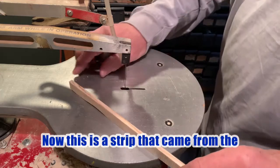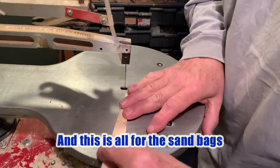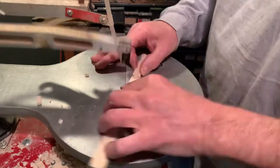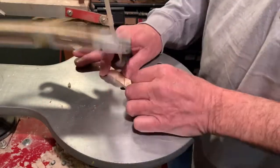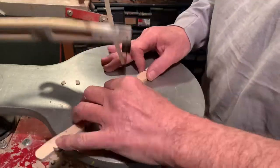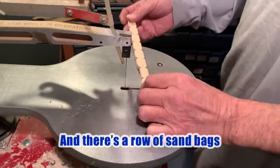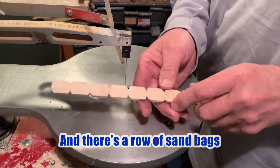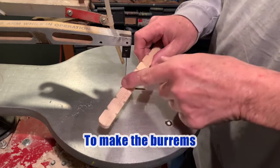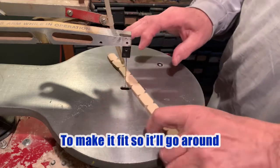Now this is a strip that came from the quarter inch stir sticks, and this is all for the sandbag. And there's a row of sandbags. Now we'll sand them down. And when we go to glue them together to make the berms, we can cut this up into sections to make it fit so it'll go around.